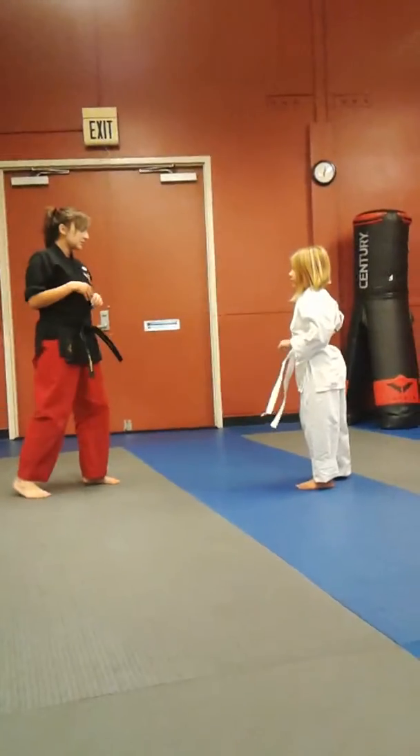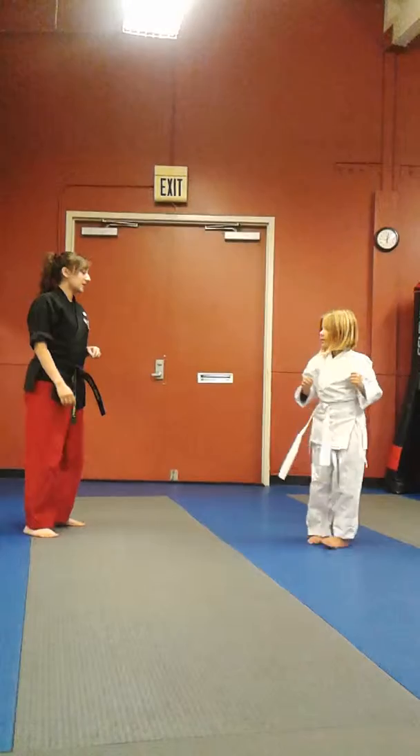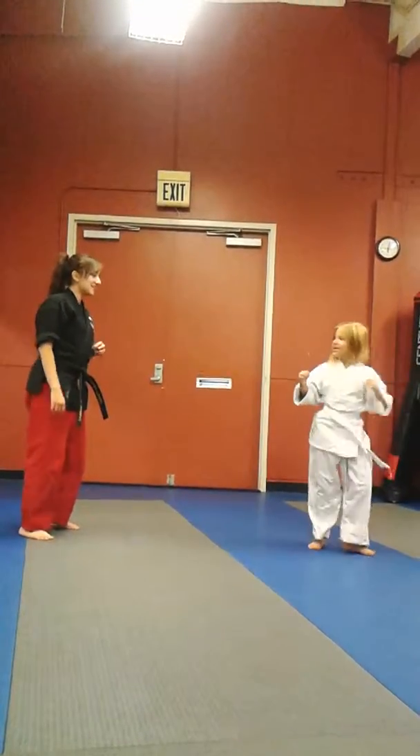So let's see that side. There you go. Good. There you go. Good. And then it's the other side. There you go. Good.